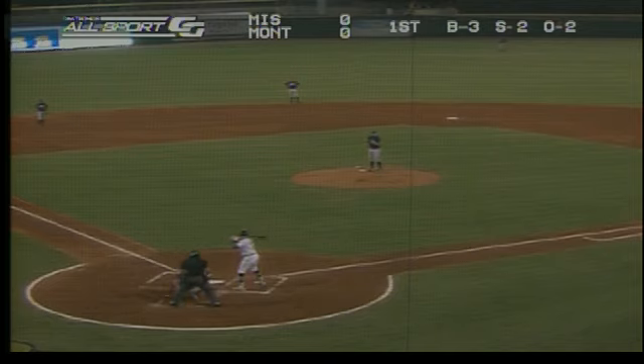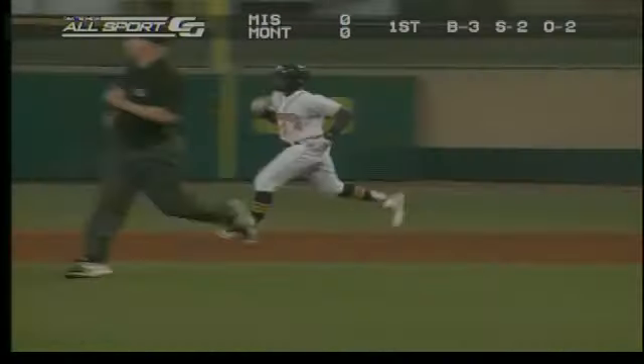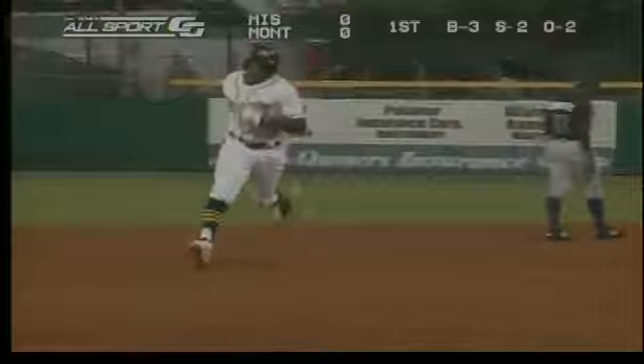A little surprise. So it will be another 3-2 pitch. Williams swings and sends one in the air to deep left center field. On the run is lead, and that one is gone. Justin Williams barely misses a home run to right field.